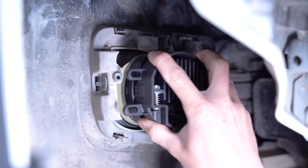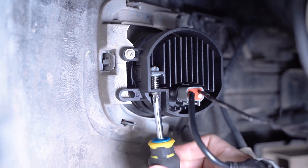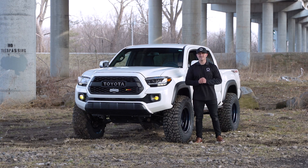Our engineers have CAD designed these lamps to be a direct bolt-on plug-and-play fitment with an integrated aiming adjustment and no assembly or modification required. And we'll show you how to install them now.